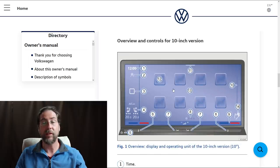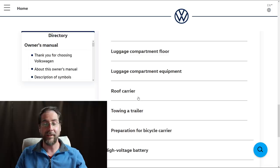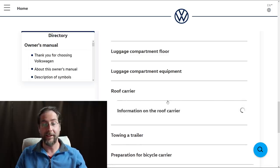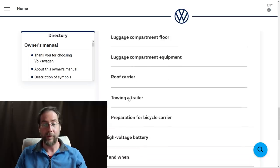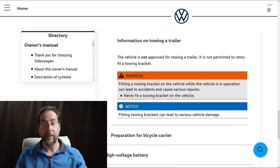The infotainment system also has gesture control. Two things that some people won't like: for technical reasons the bodywork of the vehicle is not designed for fixing a roof carrier — so no roof rack. And the vehicle is not approved for towing a trailer. Sorry, guys.